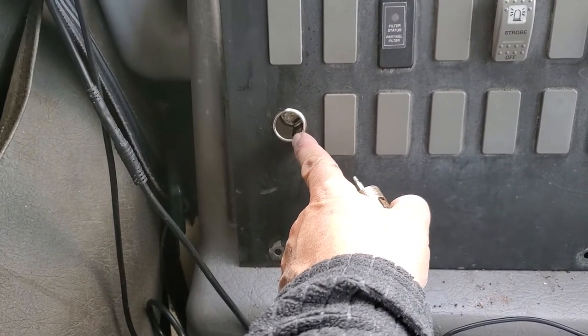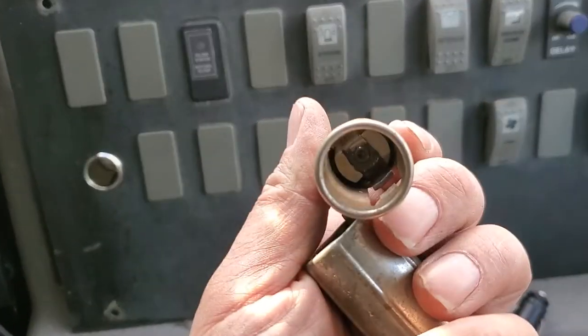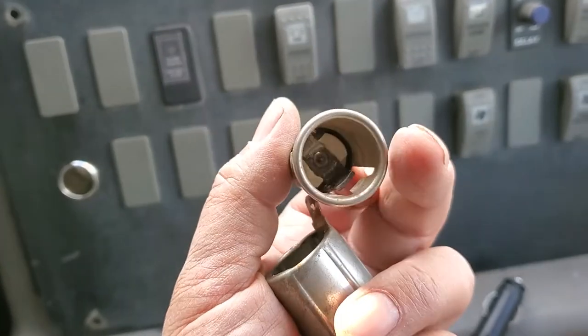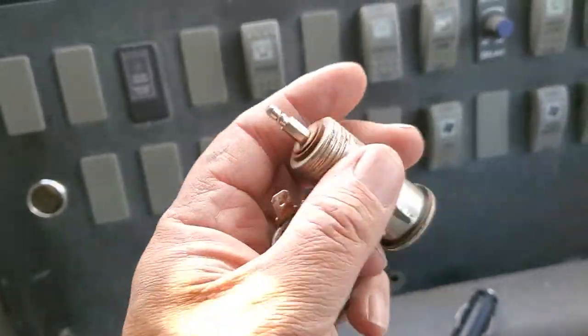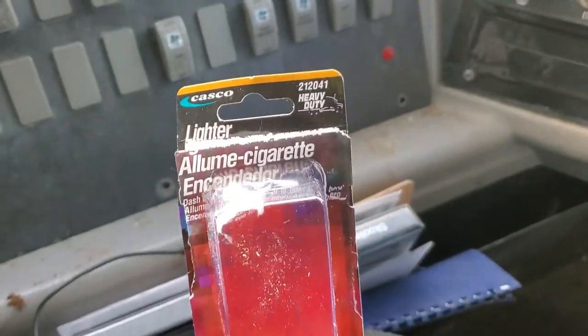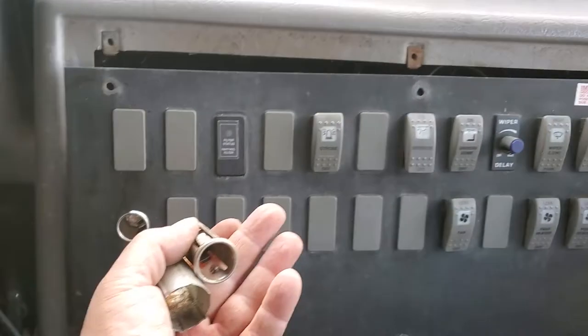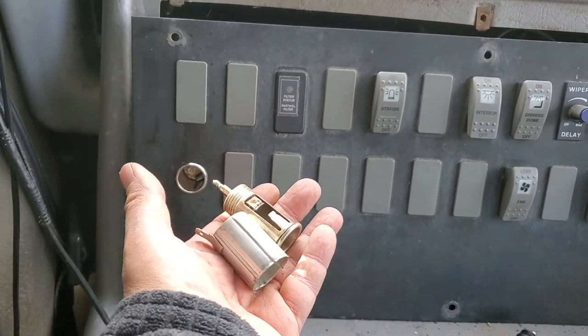The cigarette lighter socket providing 12 volts DC to the left of the driver's seat was a corroded mess and was only providing intermittent contact. I was pleased to see that it's a truly universal part that I picked up at Canadian Tire — pulled some screws out, unscrewed it, and popped in the new one, and it works fine.